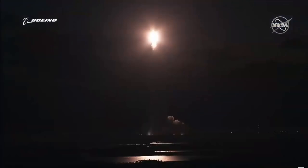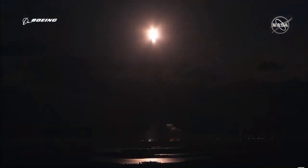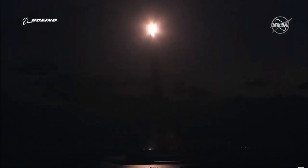Starliner did not reach orbit because it did not have its clock synced correctly. The astronauts mentioned that had they been on board, this probably could have been prevented. I'm not completely sure of that — that sounds a little bit like human hubris to me, but let's leave it at that. Let's just hope they get Starliner home safely.